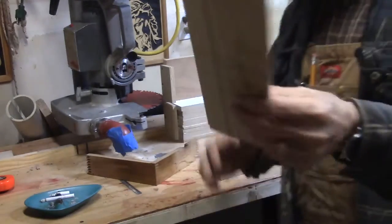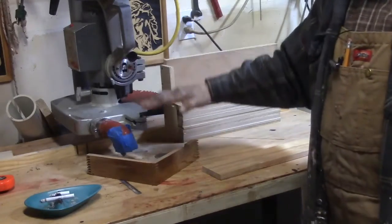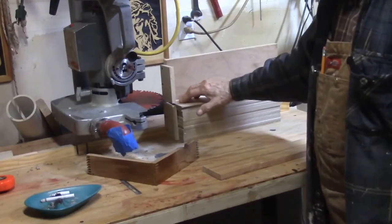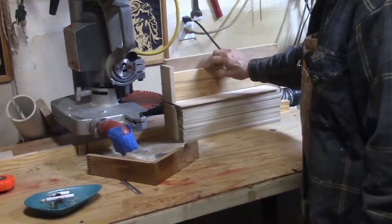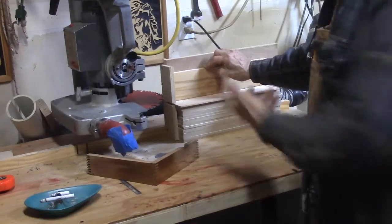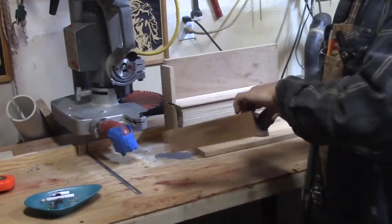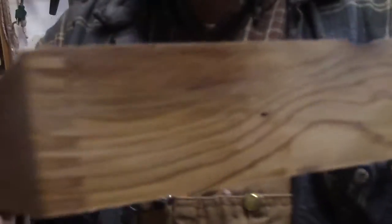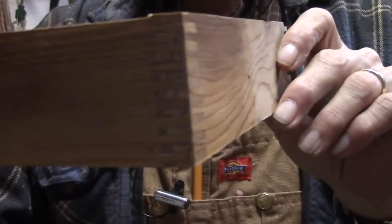So I created this shim and now you just gently adjust the saw up and down until it just rubs the shim — just rubs. Then you put your boards in just like you did before, push down and do your box joint. So this is what I came up with. I think it came out fabulously — that's eighth inch box joints.